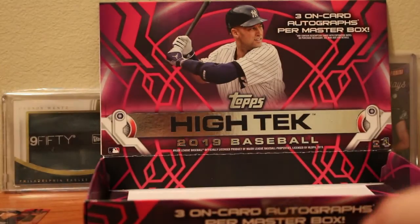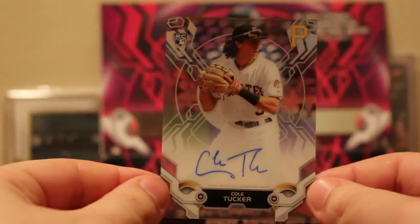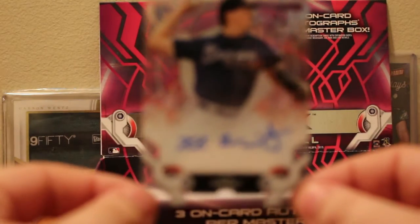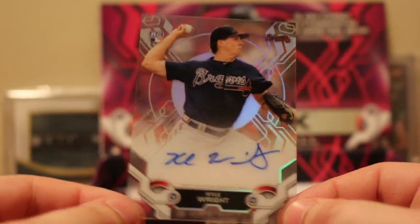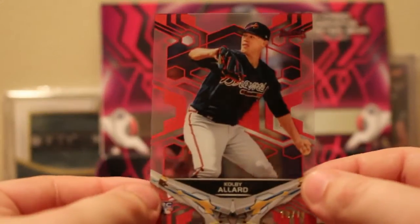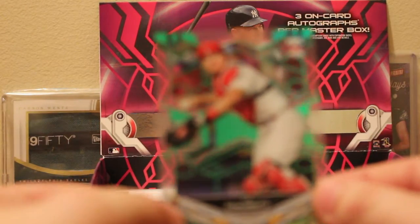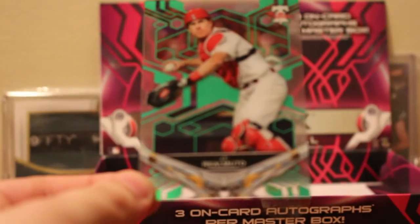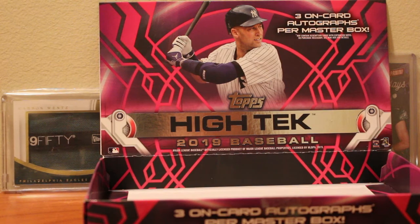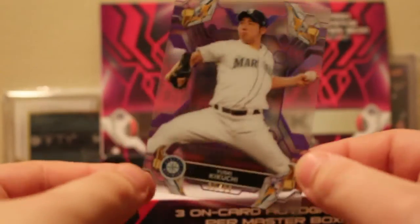So to recap the hits: we have the pink Edgar Martinez auto numbered to 75, the Cole Tucker rookie auto for the Pittsburgh Pirates, the Kyle Wright auto for the Braves, a Kolby Allard red parallel numbered to 10, a JT Realmuto Phillies green parallel numbered to 150, and a Yusei Kikuchi purple numbered to 99.